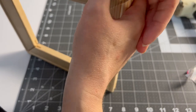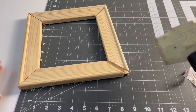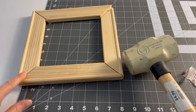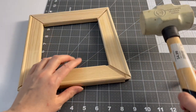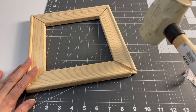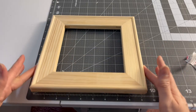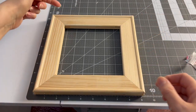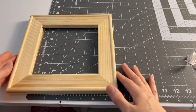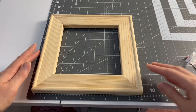It may look crooked at first, but using a rubber mallet, tap around until all corners are flush with each other. Just simple taps work well — after using the rubber mallet on a hard surface, it came out perfect, perfectly square and nine by nine.